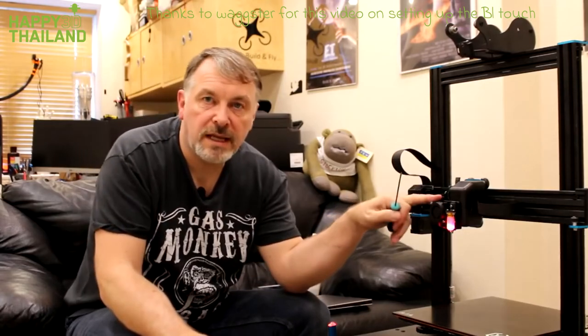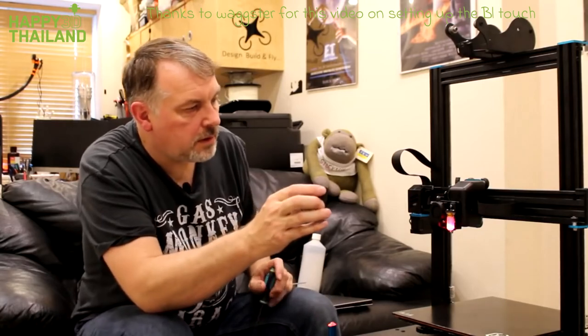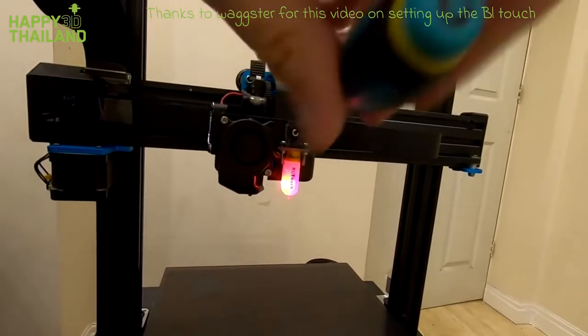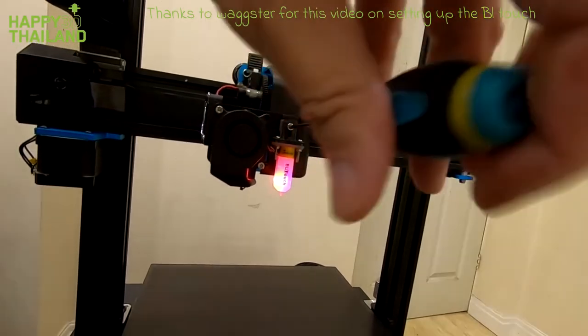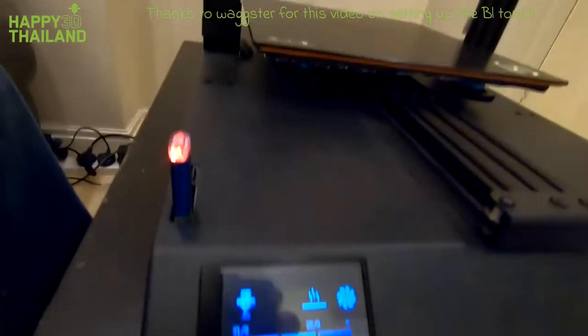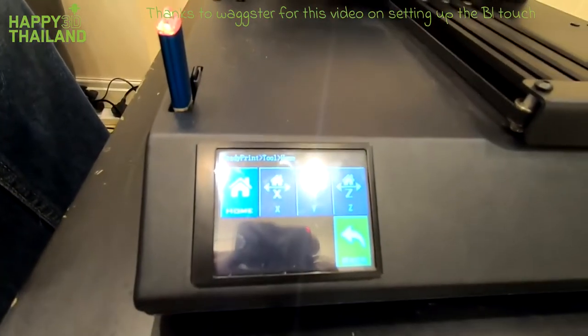What I'm going to do is set the height of the BL touch as it's installed. I'm going to undo this screw, push it down as far as I can like that, and tighten it up again. Then I'm going to press home on here — so tools, home, and home.